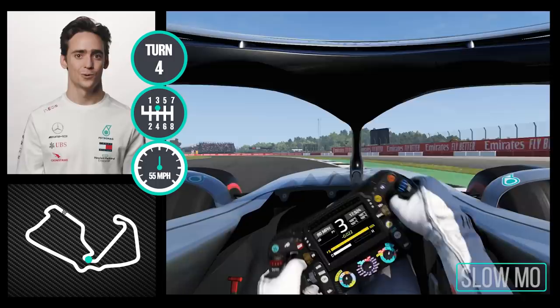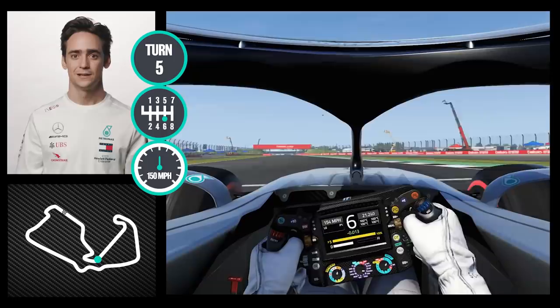Somewhat tricky on traction, but then very straightforward high speed corner and into the DRS zone to try to benefit from that.